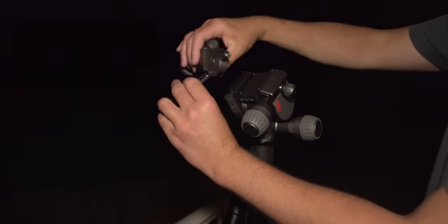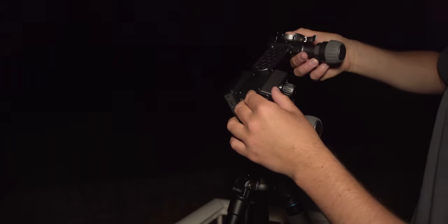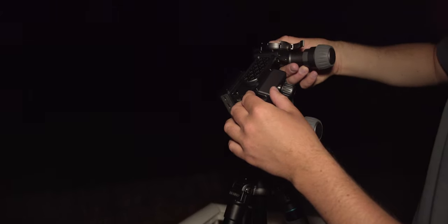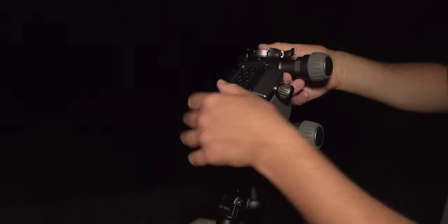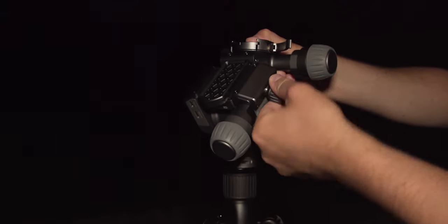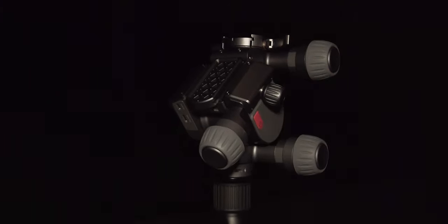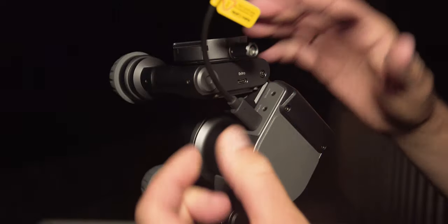After mounting the main unit, we have to put on top the Astro attachment. This comes only in the Astro kit of Polaris, and this is what allows you to do the star tracking capabilities. Mount it here — this is an Arca-Swiss interface, so you can put on top of that a standard Arca-Swiss plate and camera, or this Astro attachment. After mounting and securing the bolt, connect the Astro attachment to the main unit using the provided small USB-C cable.